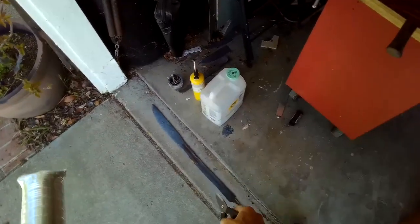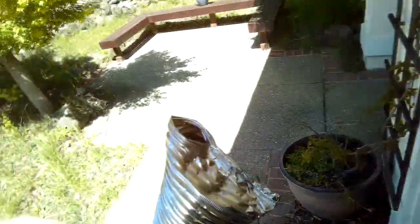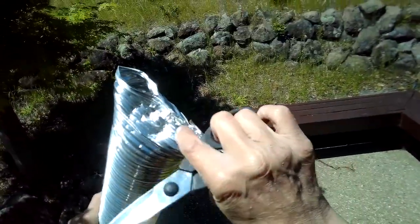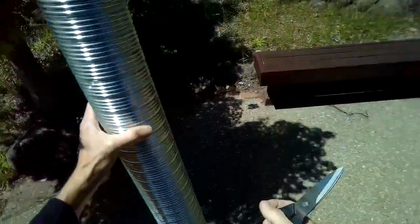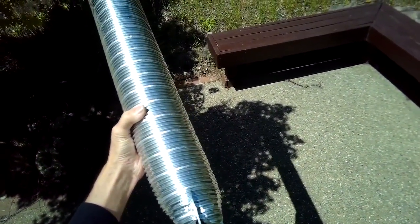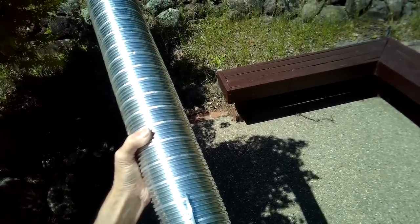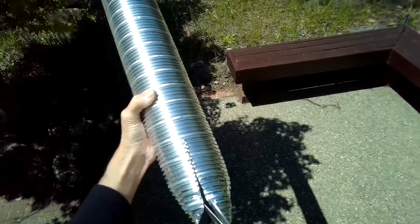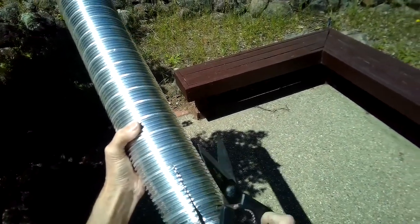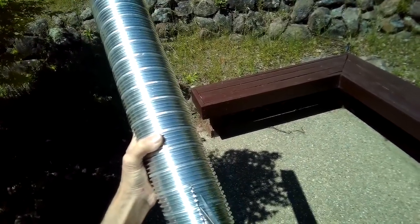I'm getting ready to quench my broadsword — it's about three feet long — and I'm getting it up to cherry red. I need a quench tank, so I took some dryer vent tube and turned it in on itself, then crimped it with my pliers. I'm going to cut the top so it's open and it'll act like a trough for my oil. It's somewhat adjustable — you can make it longer for a longer weapon — and it won't catch on fire and it's super cheap. I just need to figure out a way to support it on its sides.